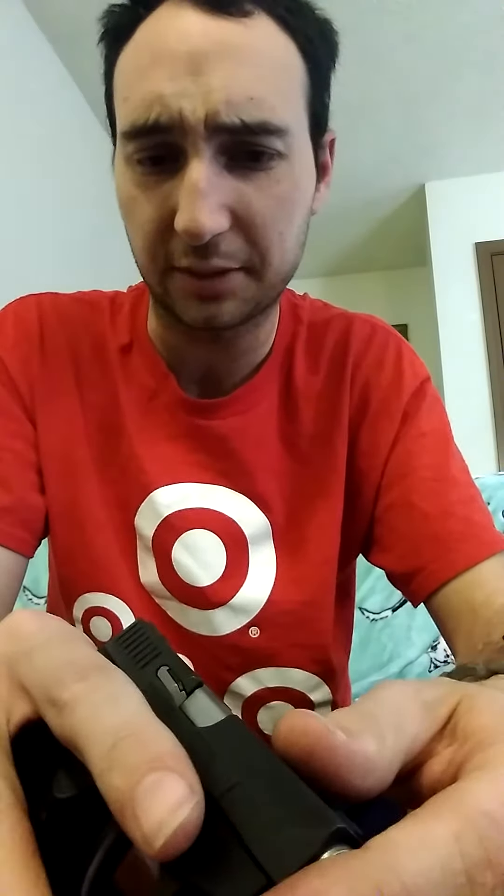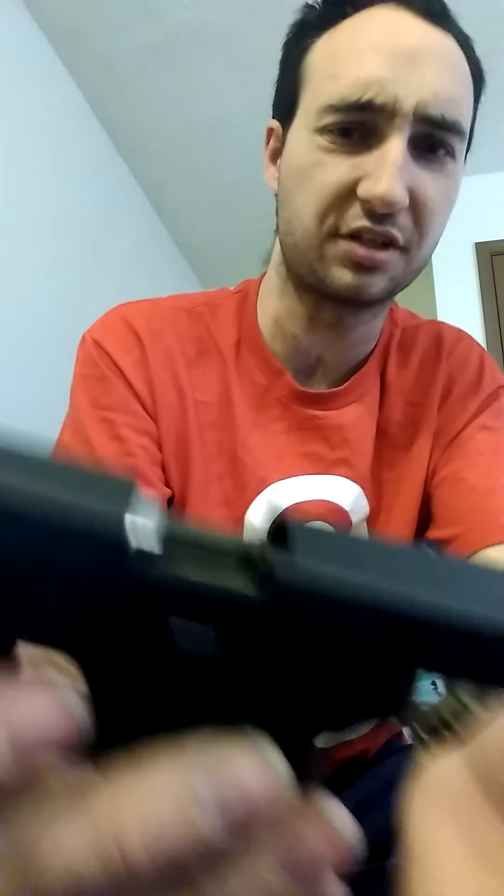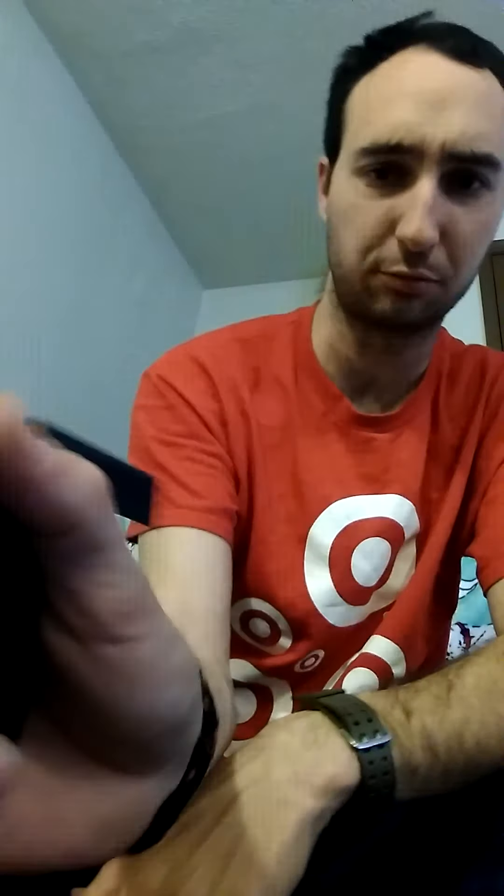The one thing I didn't like about this pistol initially was whenever I first tried to chamber a round. If you pull the slide back and release it, it has a problem where it does not want to chamber properly. What I discovered is that you can lock it to the rear first, insert your magazine, and then use the slide release on the left side — and then it will chamber no problem whatsoever.